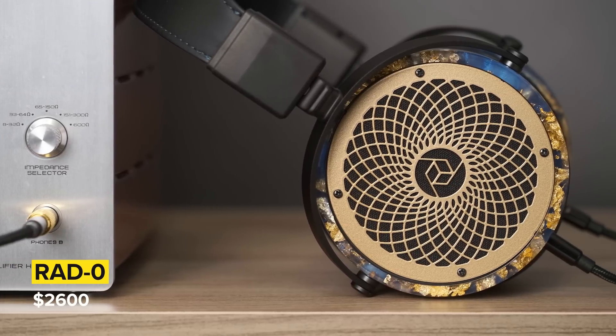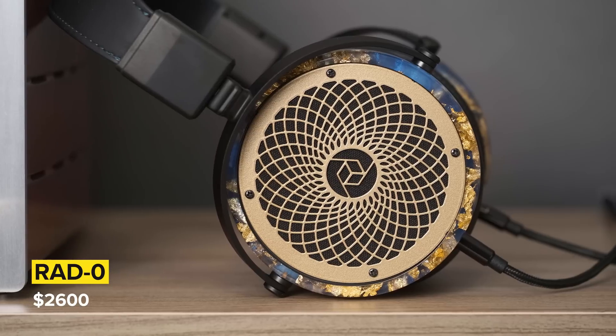Additionally, while this has shockingly good detail retrieval, the instrument separation isn't quite as good as similarly priced planar magnetic headphones I've heard. With really good planars, you can isolate all the individual instruments even within busy passages. I find this sits right in between a dynamic driver headphone like the Focal Utopia and something like an LCD-4 as far as instrument separation is concerned. When I turn the volume up, that's where it starts to lose it a little bit. Whereas if the volume is lower, it's not actually that much of an issue — it's almost like a planar in that sense.